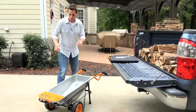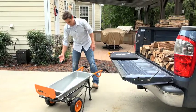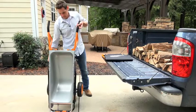The first thing you want to do is make sure your aero cart is in the dolly mode. Open the flap and then just put it up into the dolly mode, just like so.